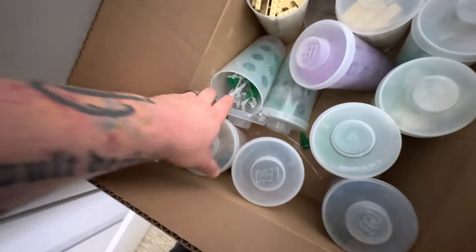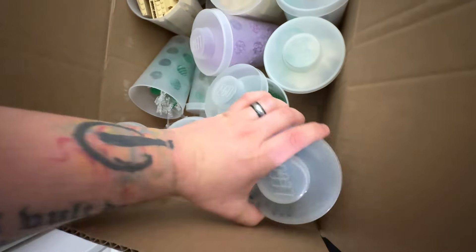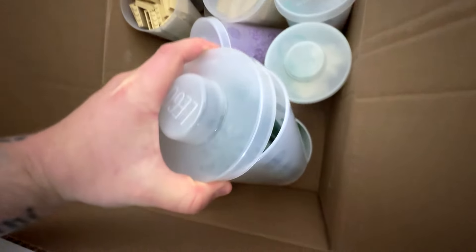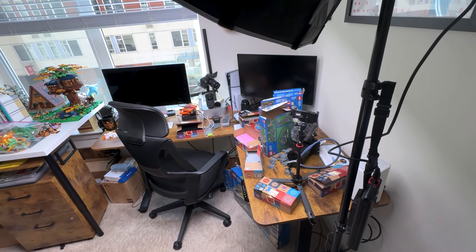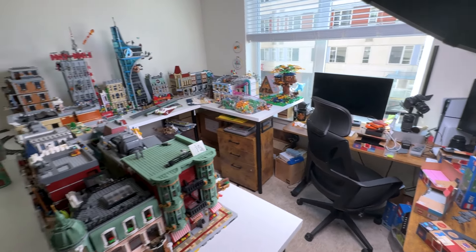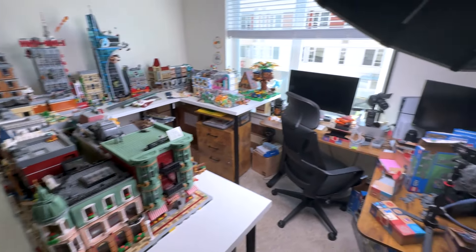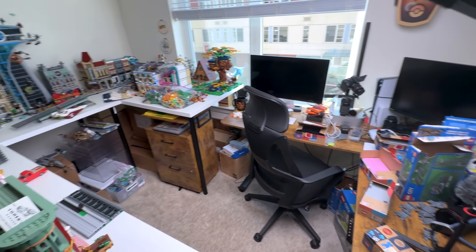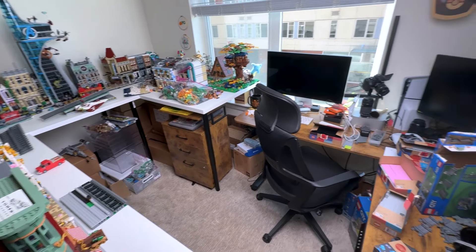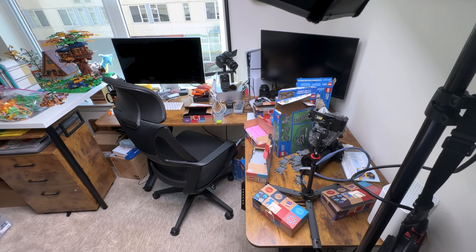A lot of this is just other random stuff that I thought would be helpful that I found, which might be helpful for other projects, but it's just not going to be helpful for what we're currently looking to do. My desk is also an absolute wreck, so we definitely need to do a little bit of organizing today. I think I do have a pretty good grasp of what I have in terms of pieces that aren't really being used, so I'm going to go ahead and head to the LEGO store and see what they have on the PAB wall.